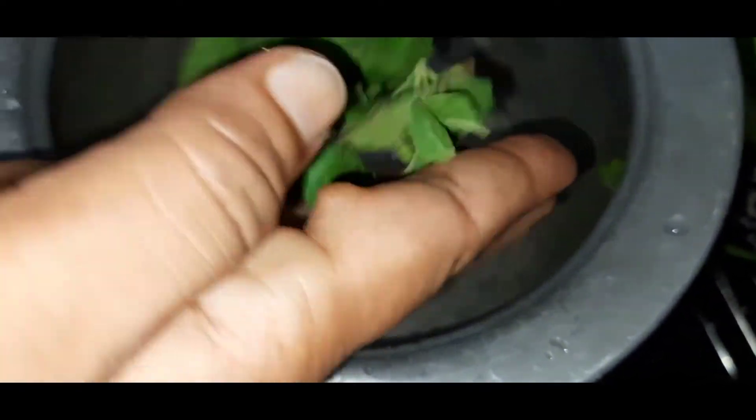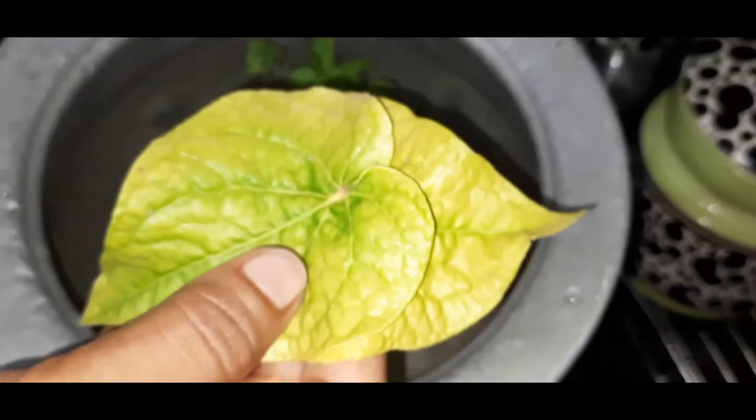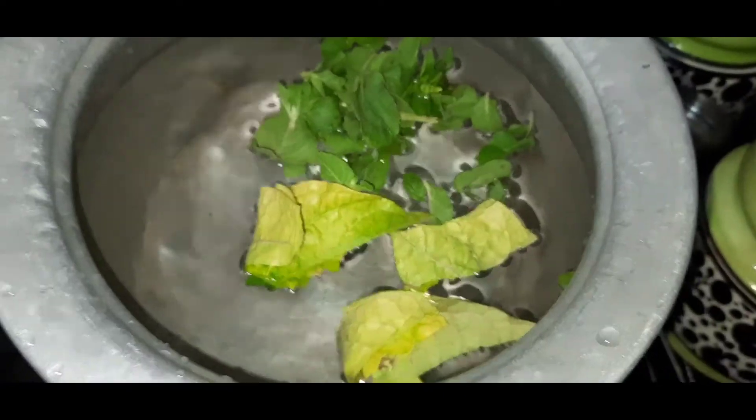We are wearing gloves. You should use different spices. I have poisons. You should use the Ukrainian belt. Work together, add 2 eggs and green eggs. Let's cook.